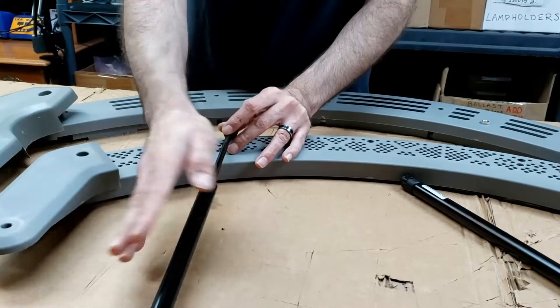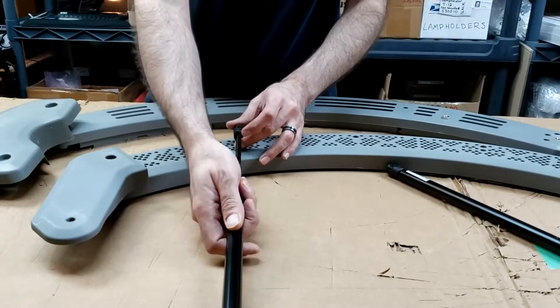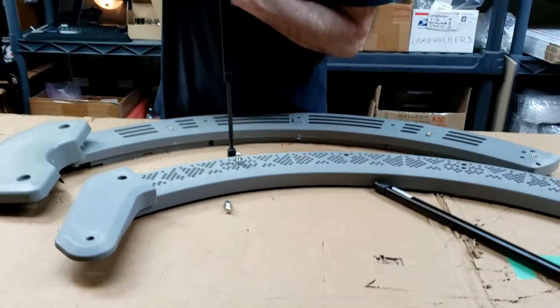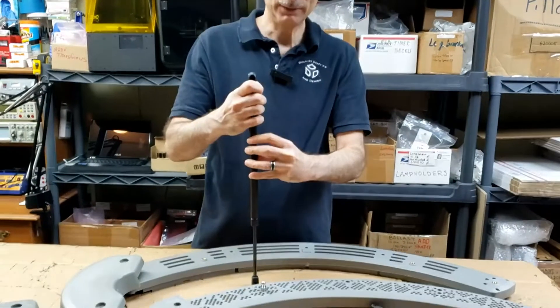These shocks, if they don't get used frequently — which is common on a tanning bed — they will start to seize up and they get stronger. What I mean by stronger is they're harder to compress. I can compress it down like this, but it becomes harder and harder to do that when the shock seizes.